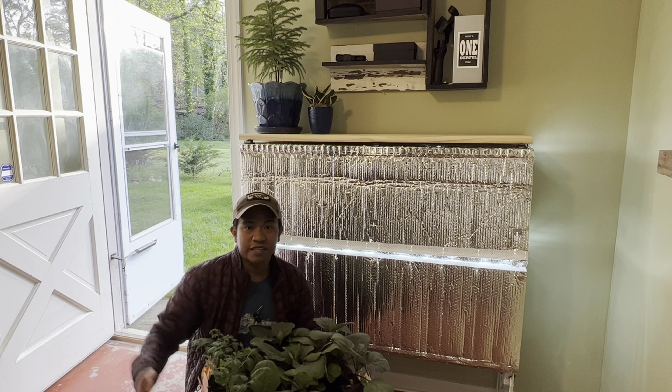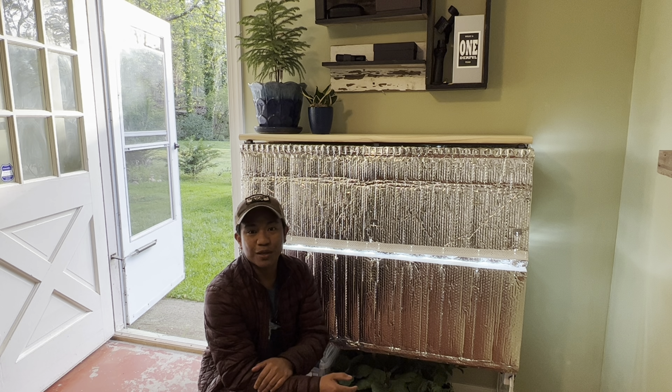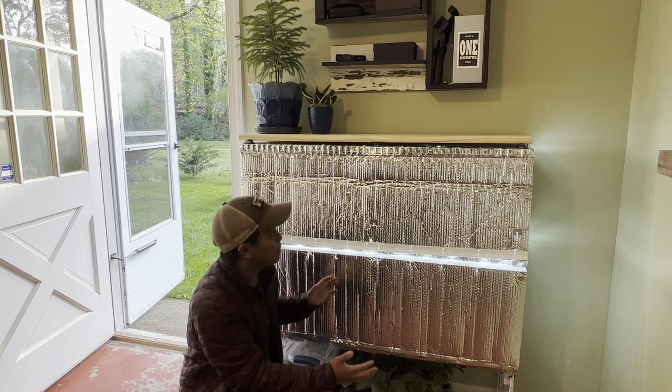These are some of the seeds that I bought, seedlings that I bought, and also seedlings that I grew from this indoor seed starter, which is going to be the topic for today. How did I make this semi-insulated seed starter that I have here? I'm going to show you how I did this, but let me bring in all my seeds for now because the 30s are coming again.